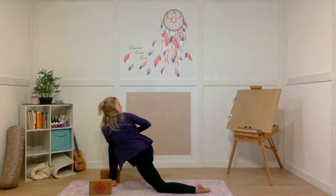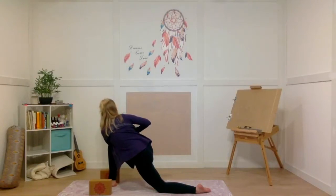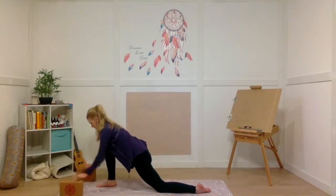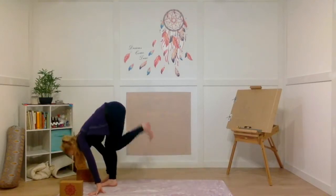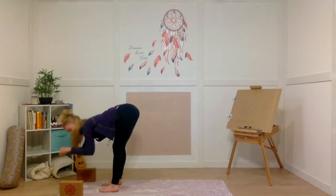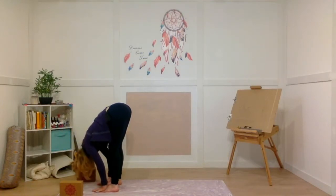You can keep the prayer position at your heart or open your arms — whichever feels better for you. Take one more breath here, and on an exhale slowly unwind and bring your hands back down onto your mat. Curl your toes under, lift up your back knee, and step up into your standing forward fold at the top of your mat. Feet are hip-width distance apart — that's approximately two fists. Let your head be really heavy. Take a deep breath in, full breath out.